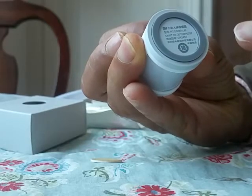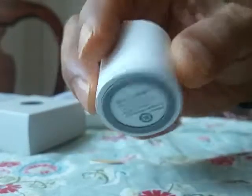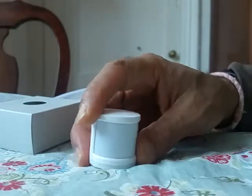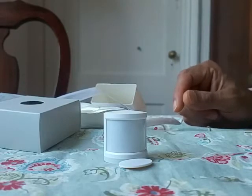It uses a CR2450 battery. This is the Xiaomi human motion sensor and it works with the Xiaomi gateway. It's a product from Gearbest — thanks for watching.